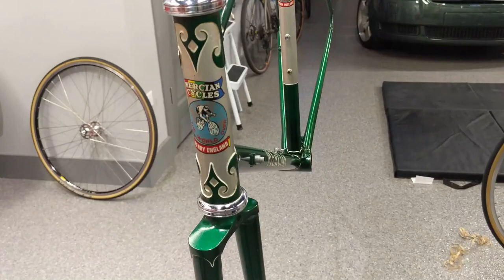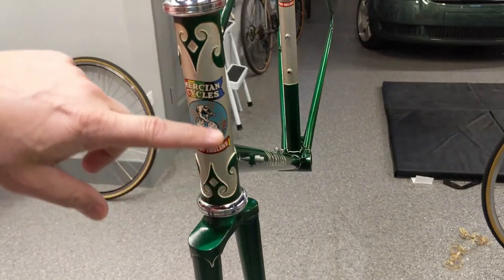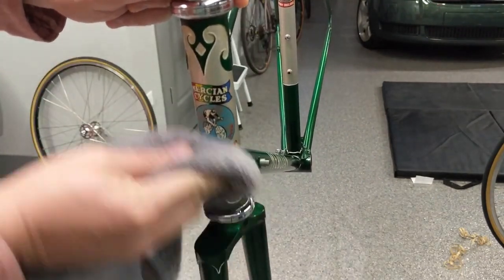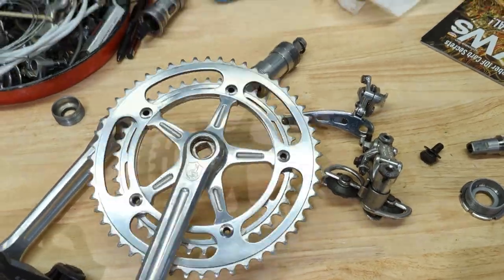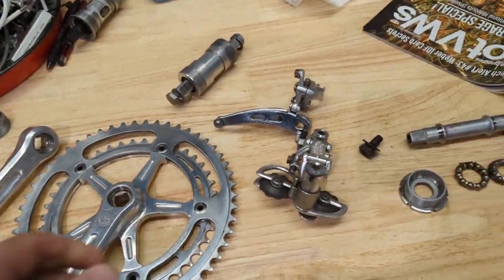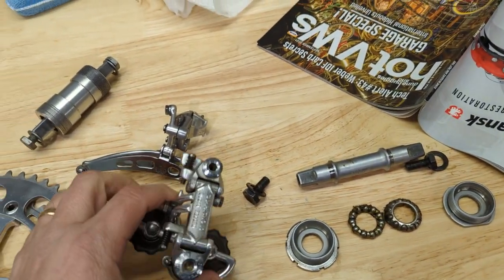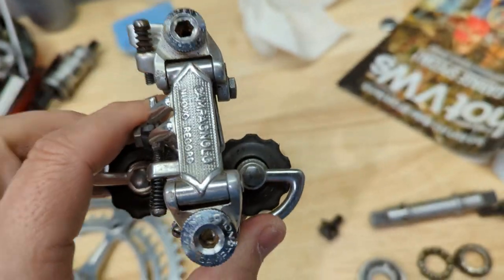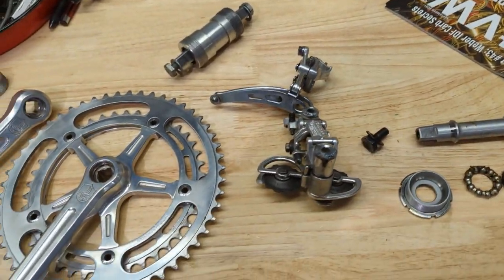I think the most distinguishing feature of this frame are these hand-cut lugs. They are proprietary to Mercian. You know what, we're going to put some Campagnolo Nova Record cranks, bottom bracket, front and rear derailleurs. Looks like I've got to clean that one up a little bit, which we're going to do. So let's get those installed.